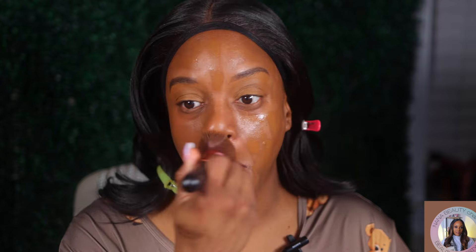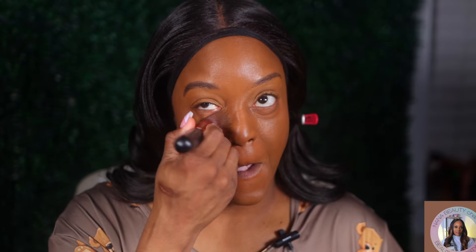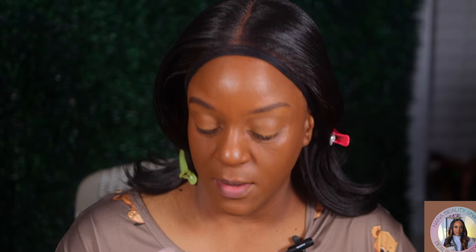This is another matte foundation where I didn't have to wonder what shade I was. Like NC50 — it's NC50 across the board with MAC. Not unless you want a different kind of undertone than what you normally use. So far, any new releases, old releases, or reformulated releases, it's been NC50 for me.